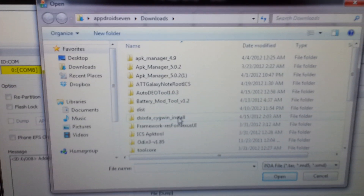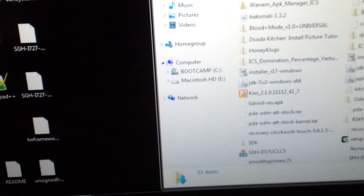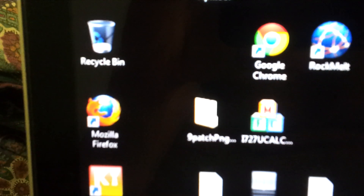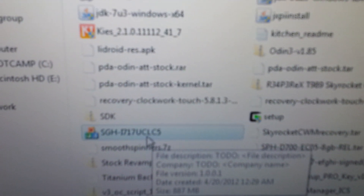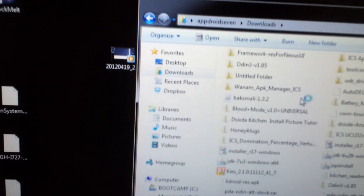Just press PDA, go to the file — actually, my bad, just go to your download folder right here. Let's find the name of what we downloaded. It says SGH something, so here we have the UCLA file — the LC file. Click it, and run as administrator, or you can just double-click it and it will run too.